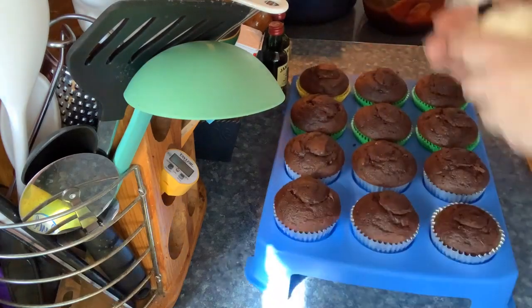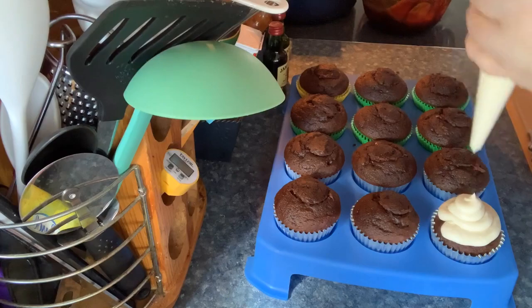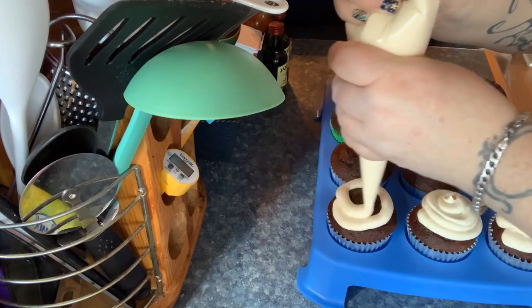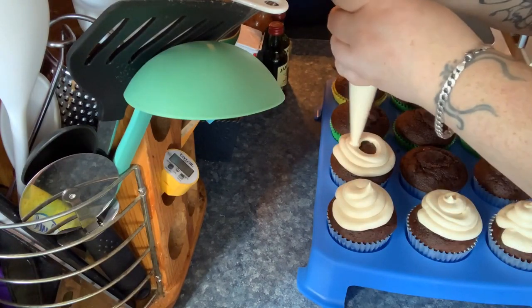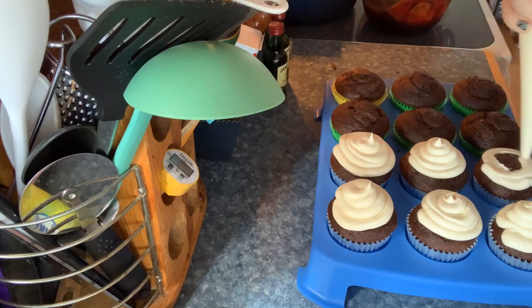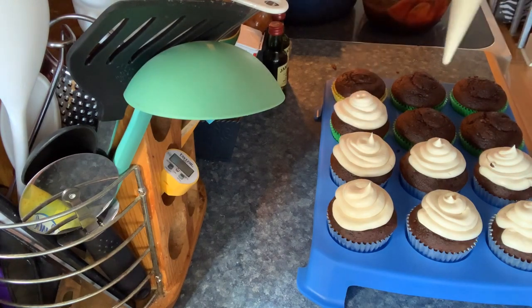I didn't put a tip in the piping bag because these bags weren't great, so I'm just doing a little swirl — something basic. I'm just swirling it in. I didn't feel like getting too fancy, to be honest.